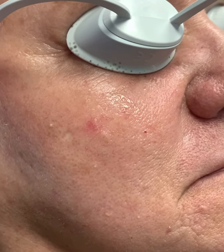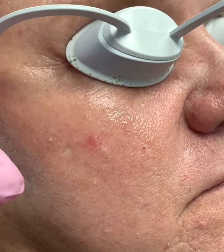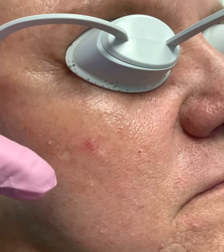Today we're going to show you an example of an IPL laser treatment. IPL works to reduce and eliminate red and brown spots on our face, neck, chest, or arms.